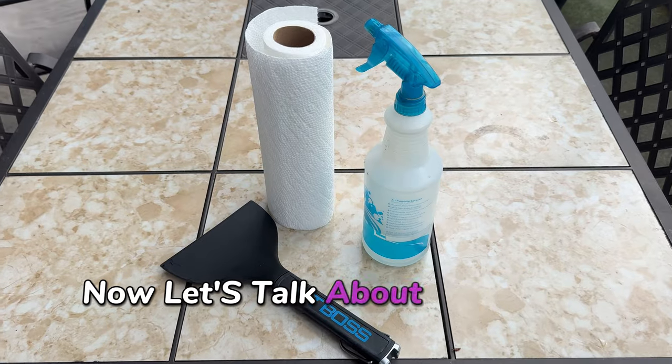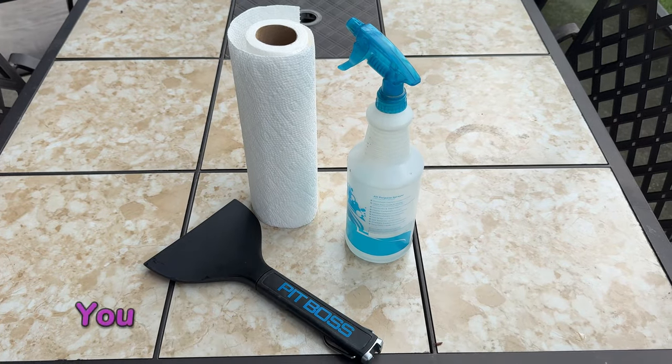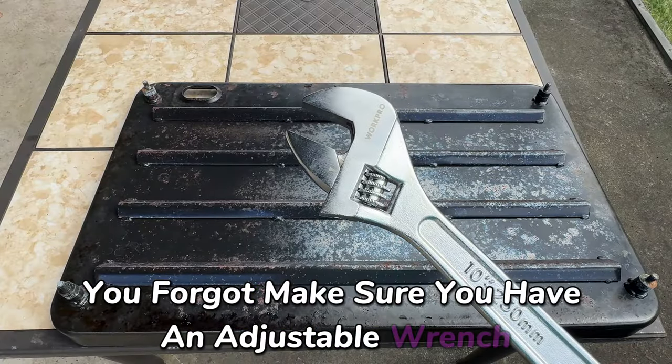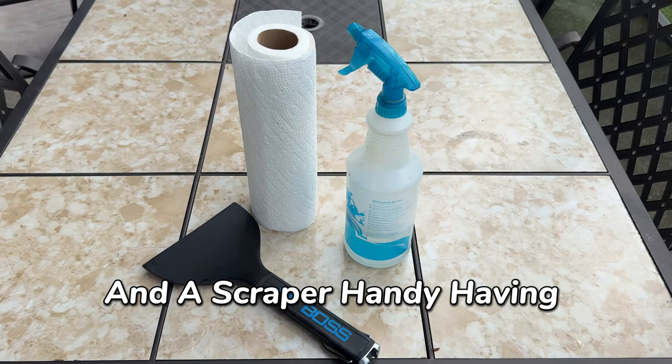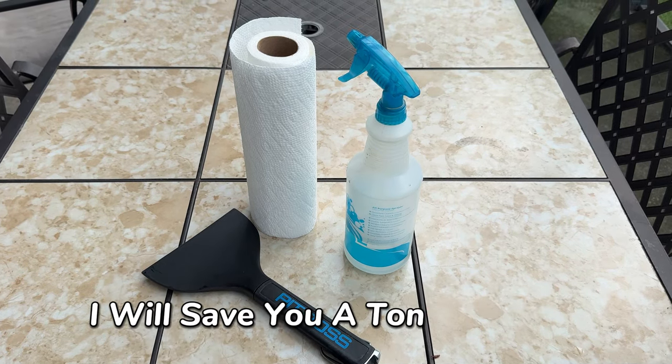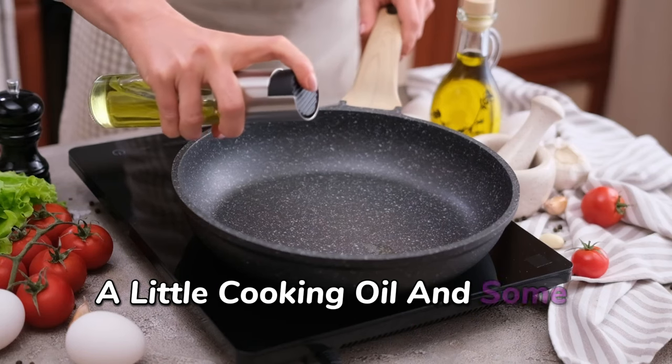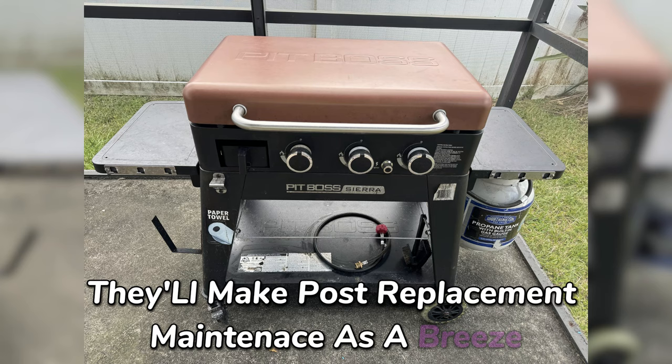Now let's talk about the tools you need for this job. You definitely don't want to stop midway to search for something you forgot. Make sure you have an adjustable wrench and a scraper handy. Having everything ready up front will save you a ton of hassle. And don't forget a little cooking oil and some paper towels — they'll make post-replacement maintenance a breeze.